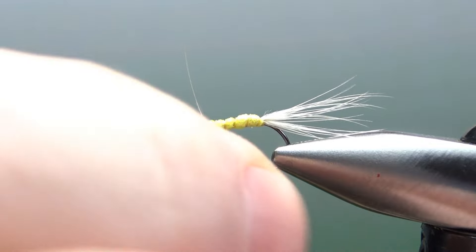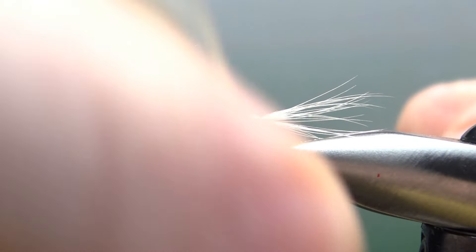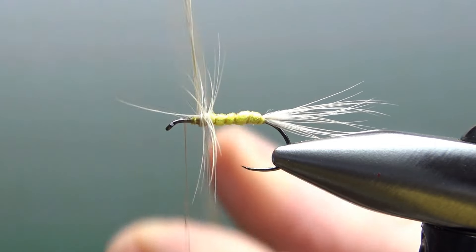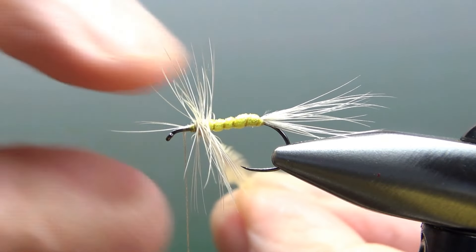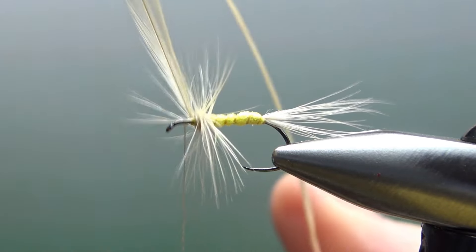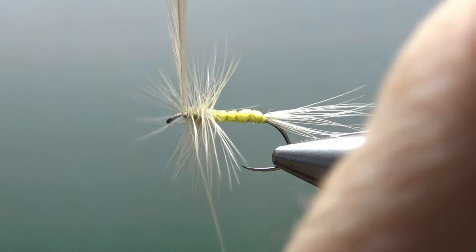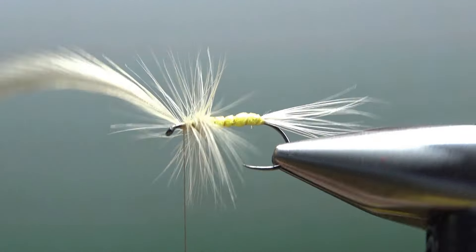My first three or four wraps is just going to be putting down half of this hackle, and sometimes that will help you keep the barbs coming off perpendicular. It doesn't necessarily look like that's the case right there — I think this feather spun around on me, but we're going to be fine. They're coming off for the most part kind of perpendicular. These wraps right here have barbs coming off both sides. So another three or four wraps up here to give us a nice, pretty full hackle — that's really going to help us float. That foam body is going to float, but it's not going to be a big significant factor in it.